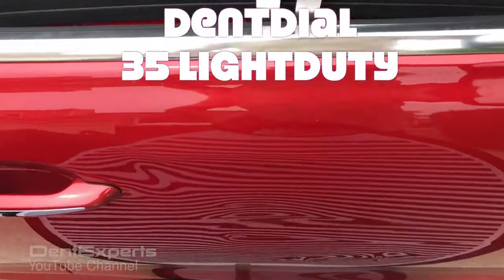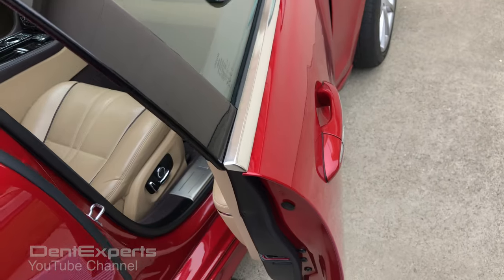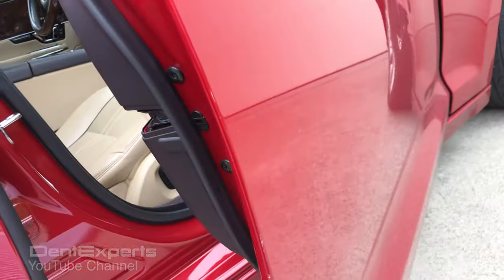That took about 10 minutes. Now I'm on it with my 35 light duty dent dial and I work these creases back out to make this job go by real quick. The entire door is aluminum.